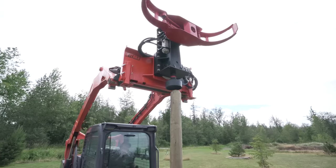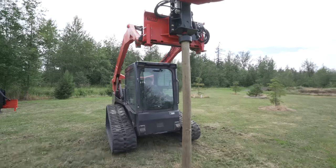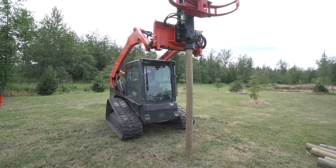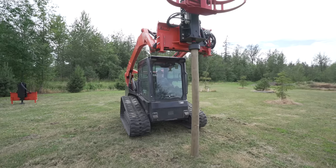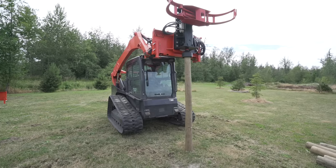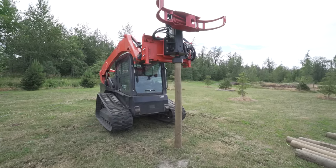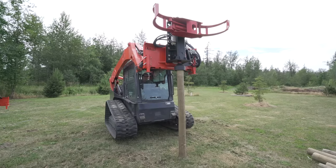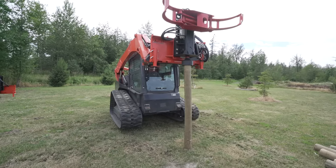Just a big one. One more. Two more. Wow, did you see that? A true one-man operation using the integrated grapple on a PDX 750.